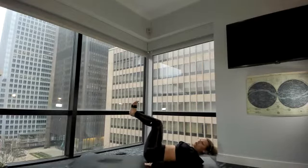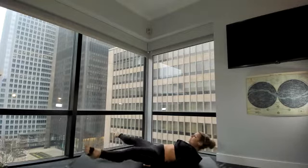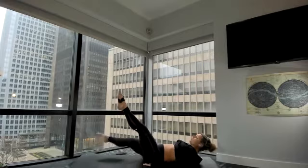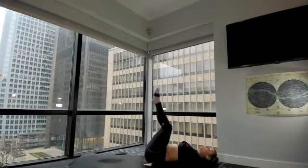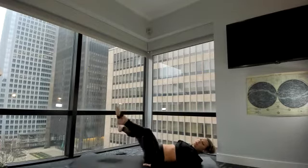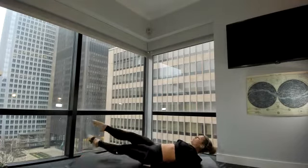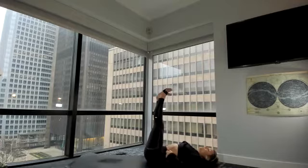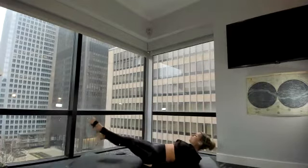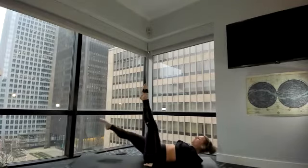Knees come in together. Hands come underneath your butt. Now we're going to get lower core here — legs come forward, keep your low back down if you can. Legs out and cross — eight, seven, six, five, four, three, two, one. Knees come in. All the way back up to the sky, then back down two inches from the ground. Keep your low back down. Legs out and cross — eight, seven, six, five, four, three, two, one. Knees come in. Legs all the way back up, low back squeezing down. Last round — legs come two inches from the ground or just to where your tailbone stays down. Legs out and cross — eight, seven, six, five, four, three, two, one. Knees come in.